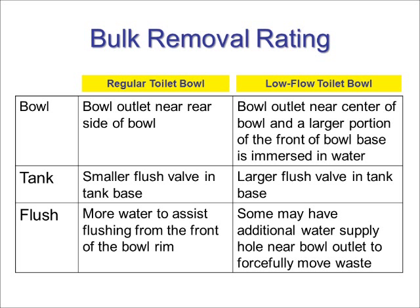These characteristics that we have discussed about the bowl, the tank, and method of flushing all contribute to the bulk removal rating. The bulk removal rating is a measure of how much waste can be removed in grams. For example, a rating may be 1,000 grams for a very good performer. A higher rating means the toilet has better waste removal and is less likely to clog.